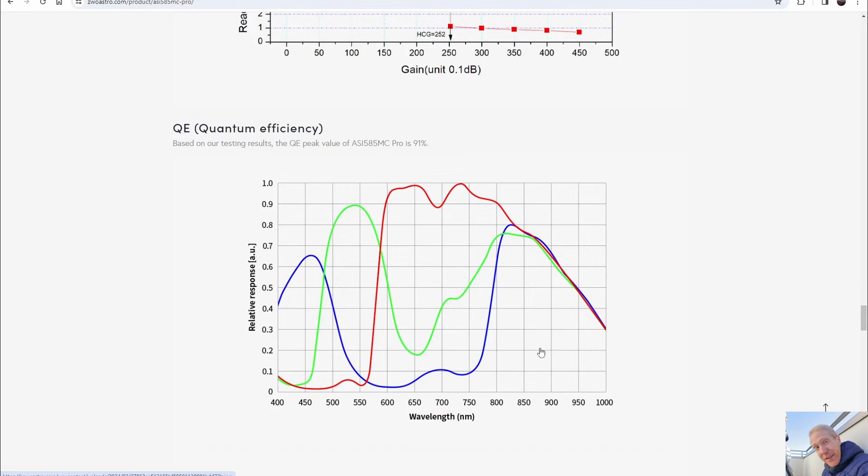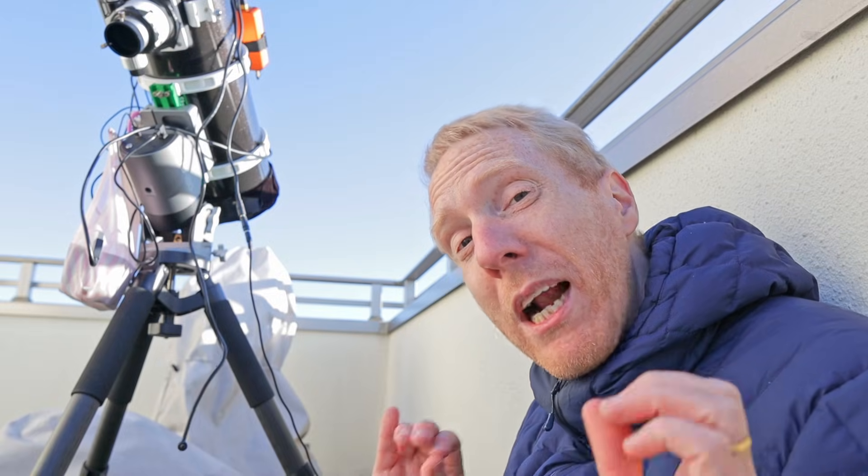Looking at another spec — quantum efficiency — this is true for all versions of this sensor and it is quite high. In particular, we still have very high sensitivity in the infrared, so if you're using a filter like the IDAS GNB filter for galaxies, this is a very good sensor to pair with it.